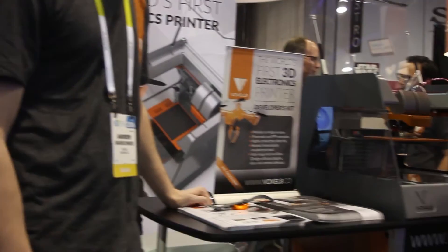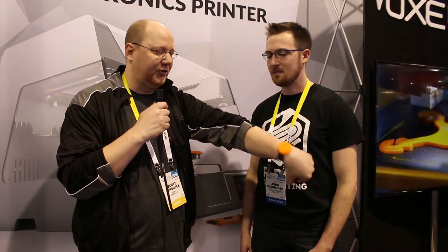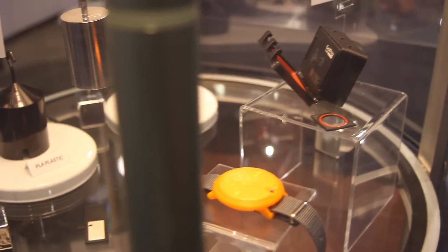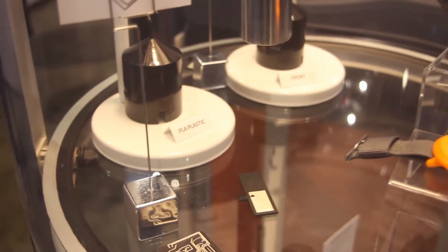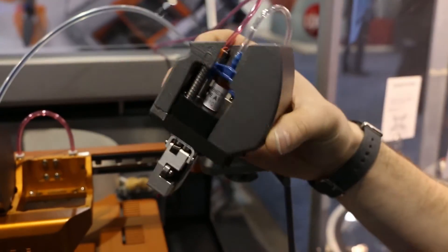Sure, thanks John. We're Voxel8, a small 3D printing company developing one of the first multi-material printers that allows you to do printed electronics. We have our latest generation machine here and right now we're printing some Wi-Fi antennas. This year we actually have a 3D printed watch with embedded electronics. It takes two or three hours to print. The outside is thermoplastic PLA, and inside we have our special silver conductive ink that allows people to create 3D circuits.